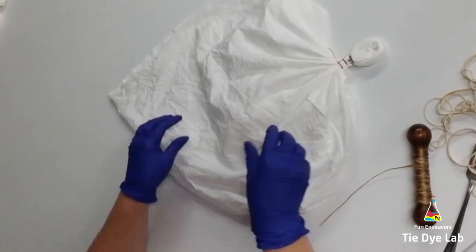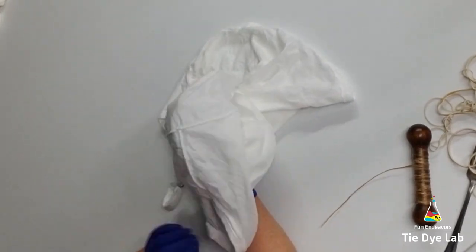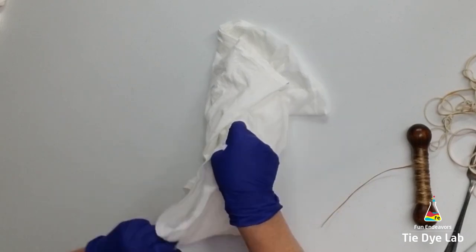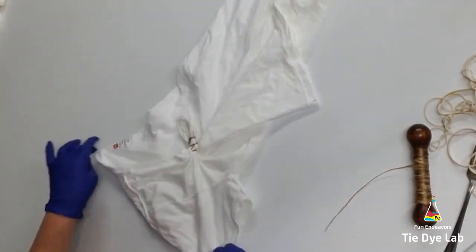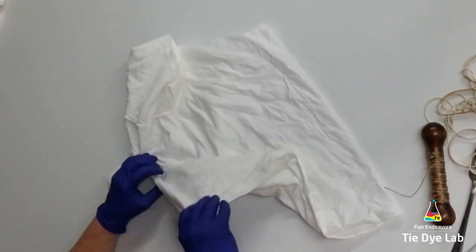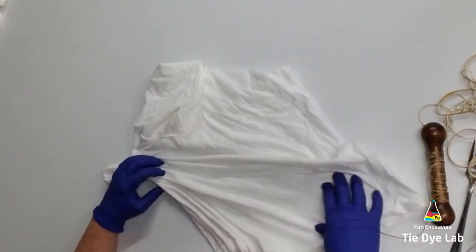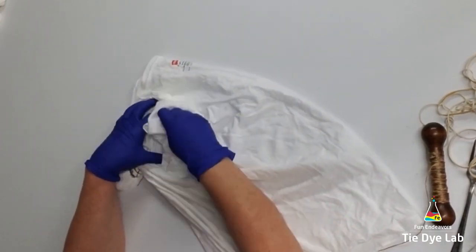For the rest of the shirt, I'm going to tuck the sleeves inside of one another and I'm going to try to lay it out as flat as I can and put a few fan folds in it. Then I'm going to tie it up with some kite string. Since the shirt is kind of an unusual shape because we isolated the front of the shirt, the fan folds are not going to be perfect. When I get to the sleeves, I'm just going to kind of scrunch those down in, try to make them as flat as possible, and fan fold them into the rest of the shirt as well.